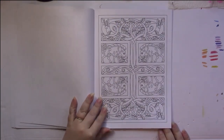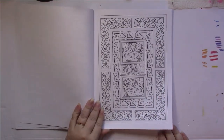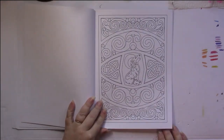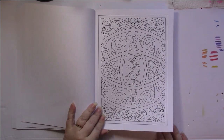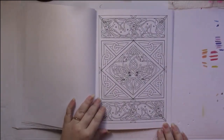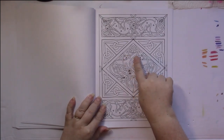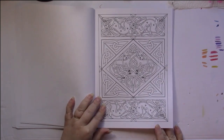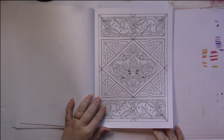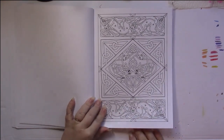I would say that this book is for moderate to advanced colorists. Here we go — this would be one of the simpler ones. Another quite detailed one. Some of the animals are hard to tell what they are, such as this right here — not sure if that's supposed to be a dog or some kind of forest animal — but then it's quite easy to recognize the rabbits at the top and the bottom.